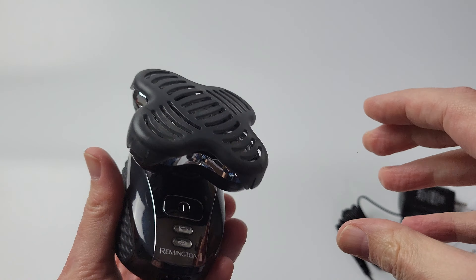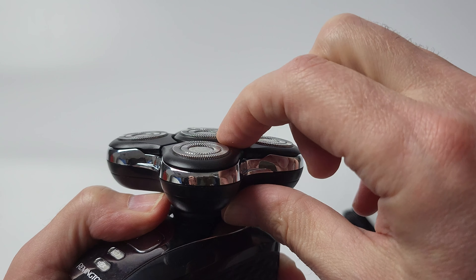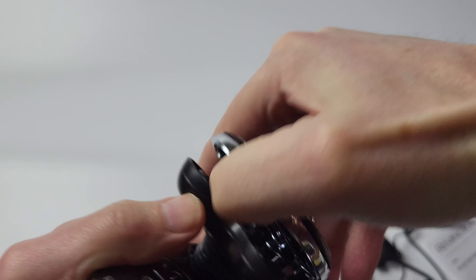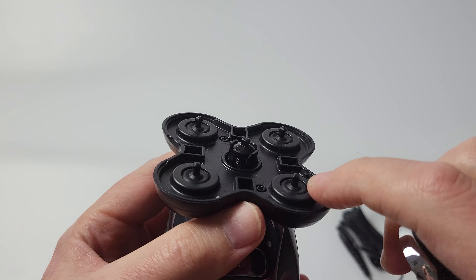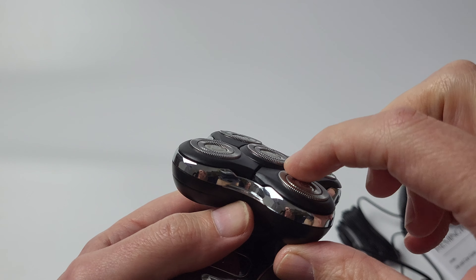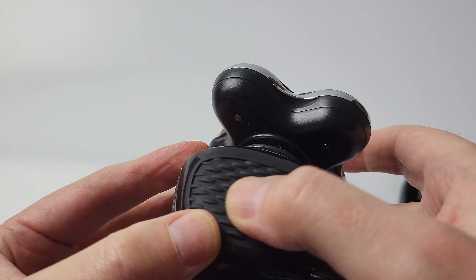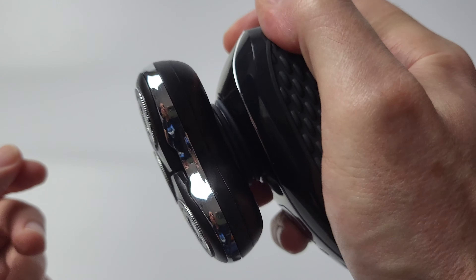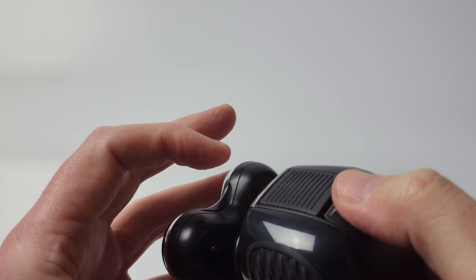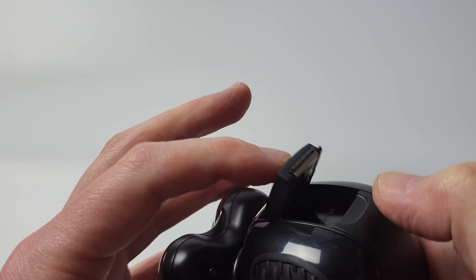The blade cover protects the blades. These blades all flex in and out together along the contours of the head. To remove the blades there's a section here. Here is a collection chamber where all the debris gets collected. As well as these flexing, this also pivots in various directions. This is the rubberized grip area — that's how it holds. And this here is a detail trimmer.